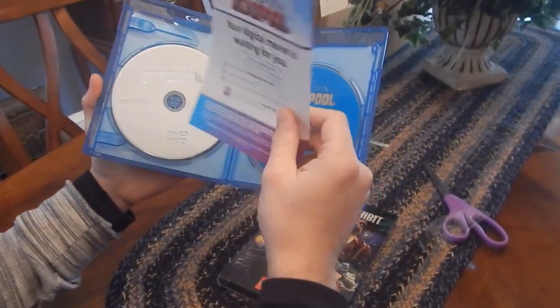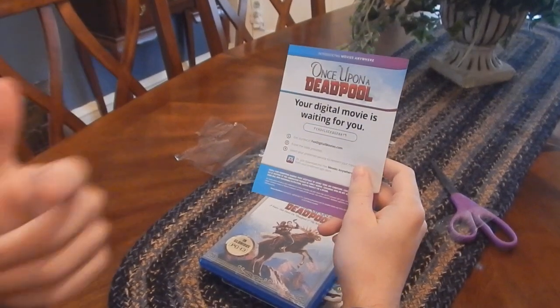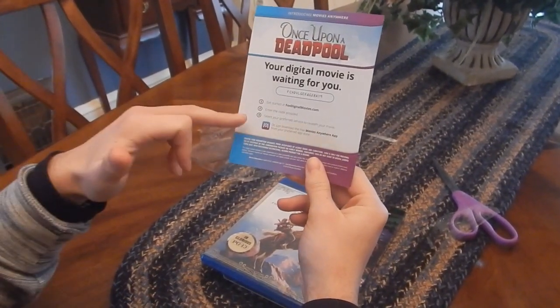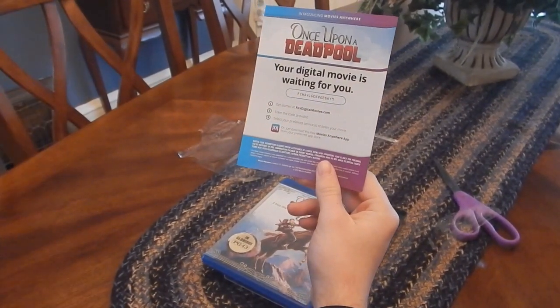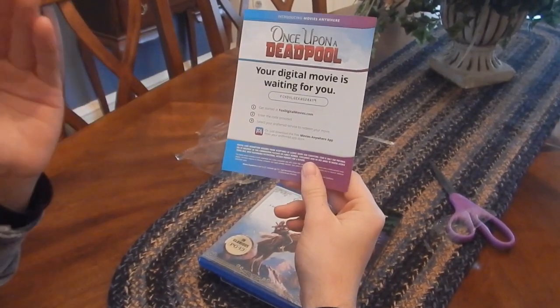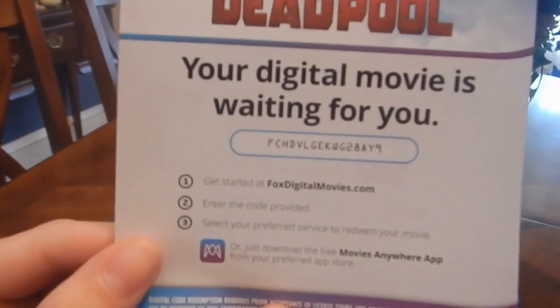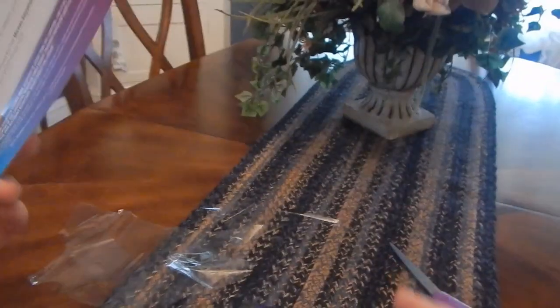Here's the code for Once Upon a Deadpool. I never use them, so if you guys want to take this — this is for Movies Anywhere. I've been doing this a lot on the channel. I'm pretty sure they're taken by now, but just go to FoxDigitalMovies.com, enter this code which is right there, and then you can watch Once Upon a Deadpool digitally.